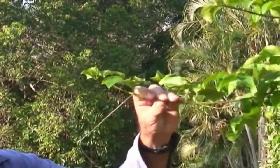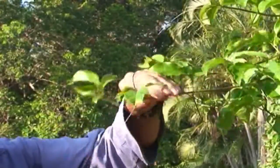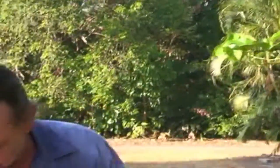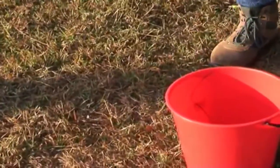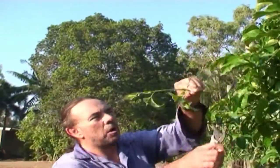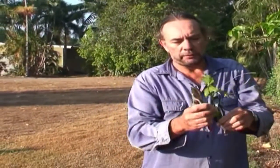You want to select vigorous tips of the vine runners, take them off, and put them in a bucket of water so they don't dry out. We're taking cuttings that are long enough and when we get back to do the grafting, we'll trim them up to the correct size.